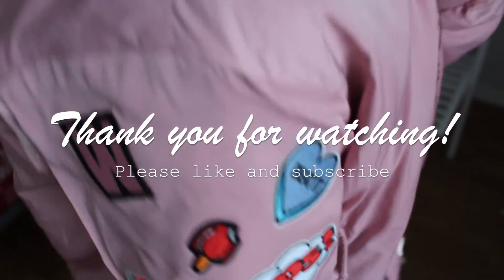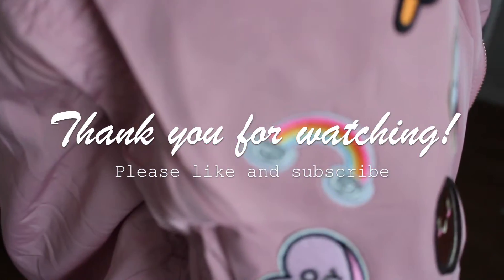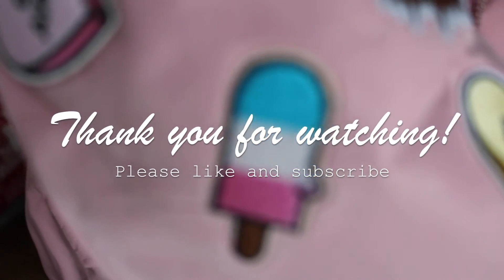Thank you so much for watching, and hope you enjoyed. Hope this was useful for you if you want to do this yourself. Please like and subscribe, and maybe I'll see you next time!